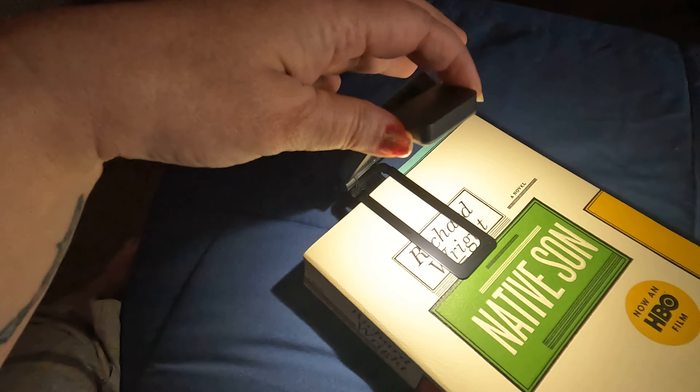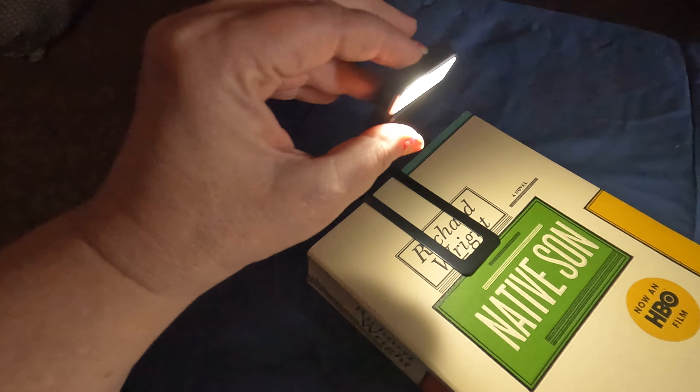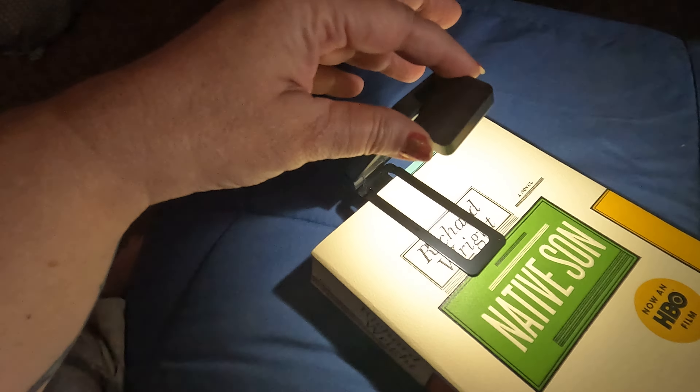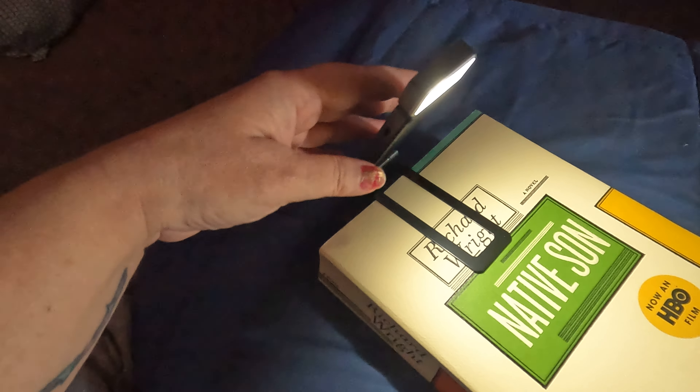And then the little top light part here can be moved to any direction that's needed.